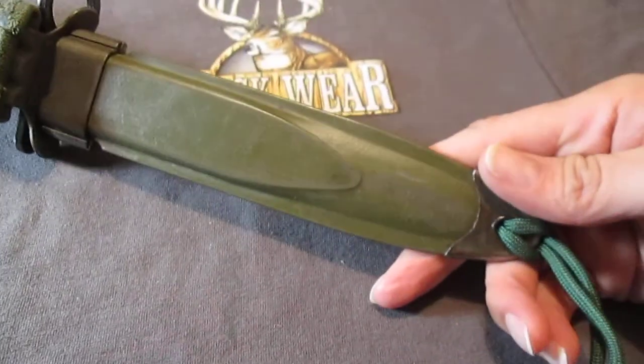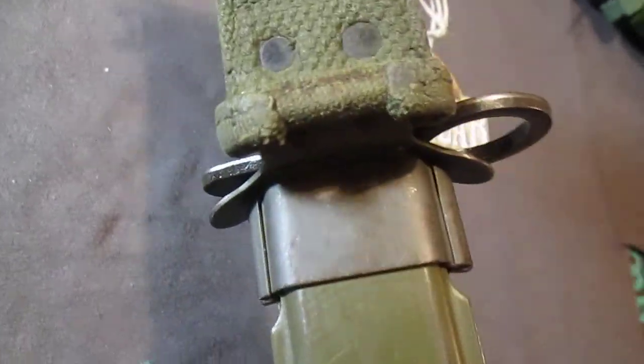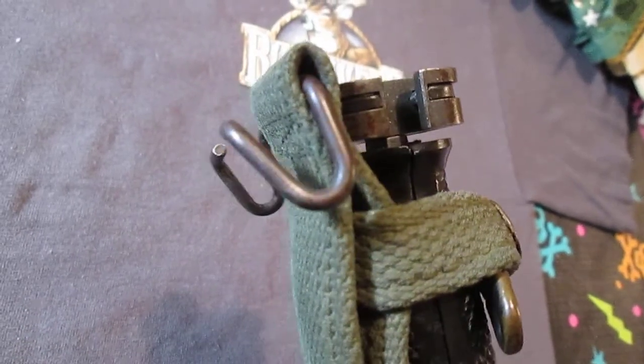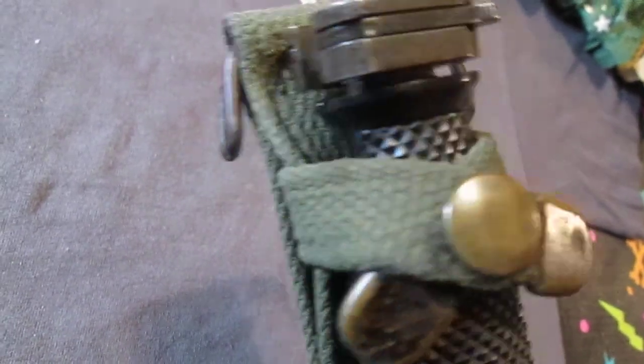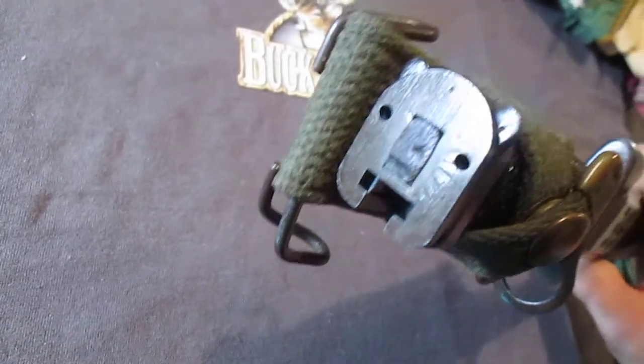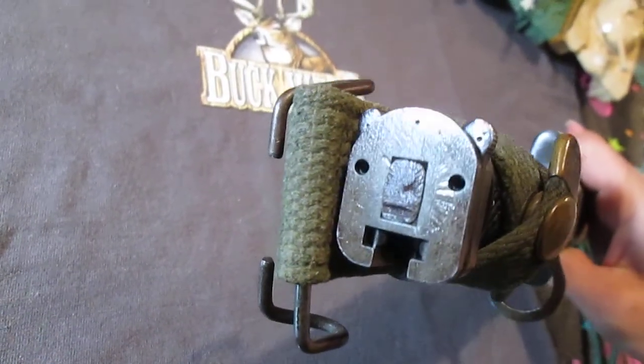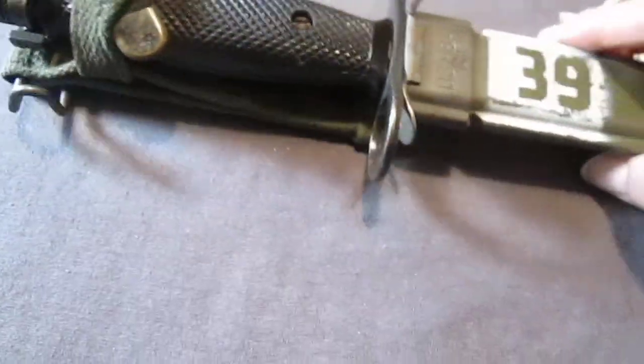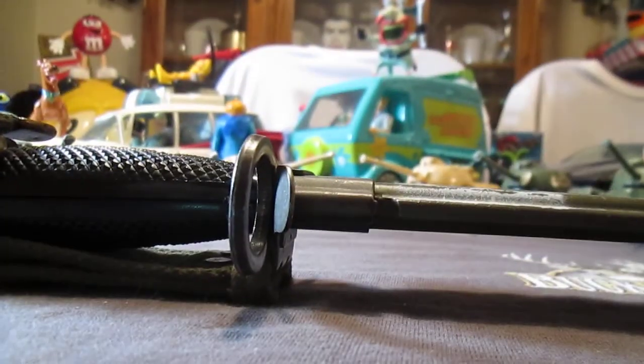Now that you've seen basically everything on the scabbard here — the canvas, the webbing, there's your hanger there — very nice condition. Let's look over here at the stakings. You can see where they hammered it. Okay, let's take it out and see how sharp it is.